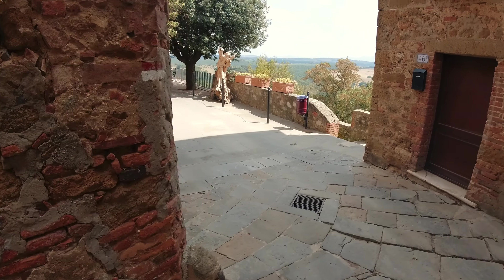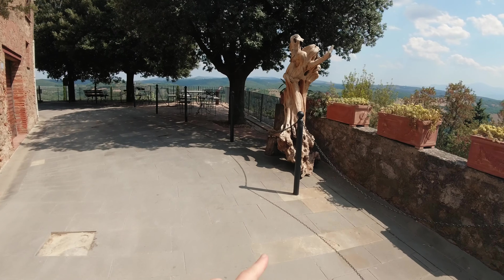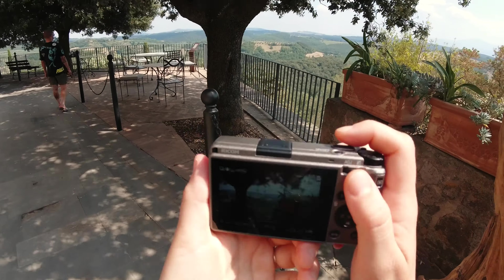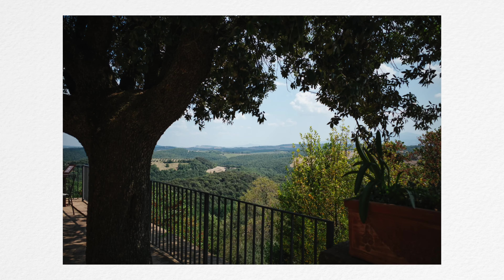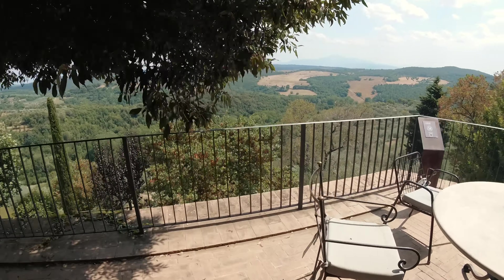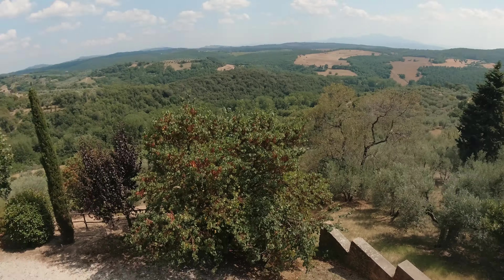Here we have some pretty amazing views. Also, these things are just like local trees that have been made into sculpture things. Look at these faces — pretty crazy. The views here do not play; every part of the view is amazing. I'll take you guys closer. It's pretty amazing. As you can see, we've got all of Tuscany out here looking immaculate.